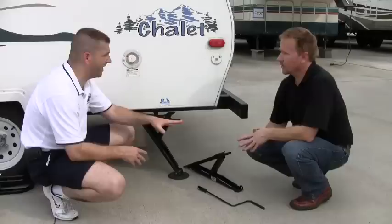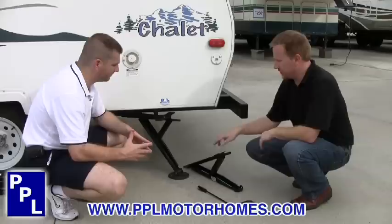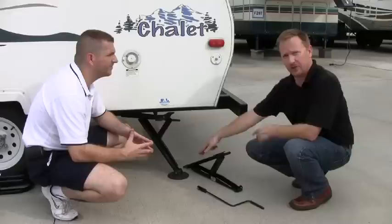What sizes do these come in? Are there multiple sizes or just one size? We do have two sizes: the 17-inch and the 19-inch. That's basically the distance between the frame to the ground at full extension. Both of them have the same mounting holes, so if you are replacing one, you can feel safe that either one you buy is going to fit the same holes.